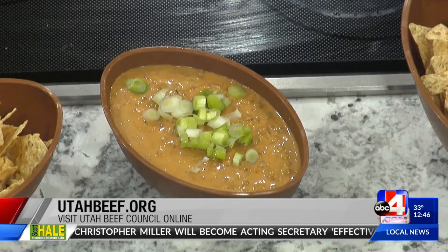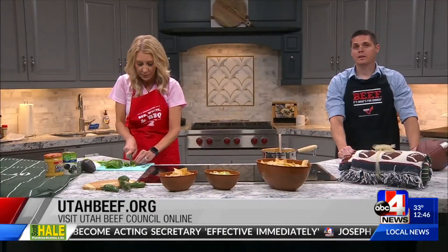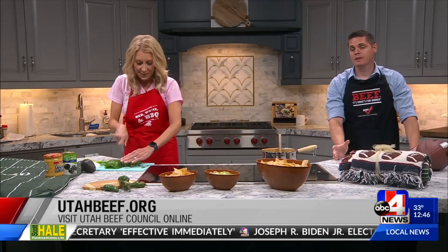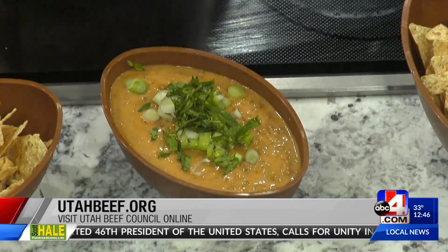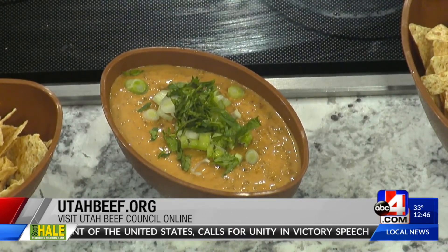Jacob, where can we find more information and recipes? Head on over to utahbeef.org for lots of great recipes like these and lots of cooking information as well. Thanks so much for coming in. I hope all of you try this recipe at home for your next game day gathering.